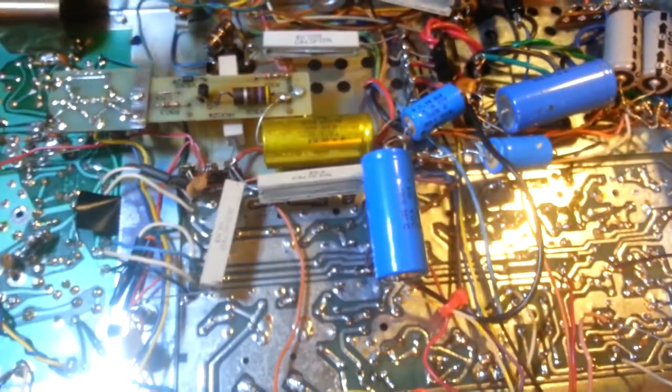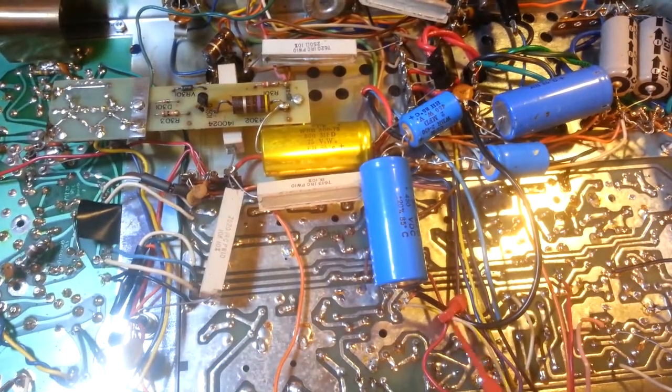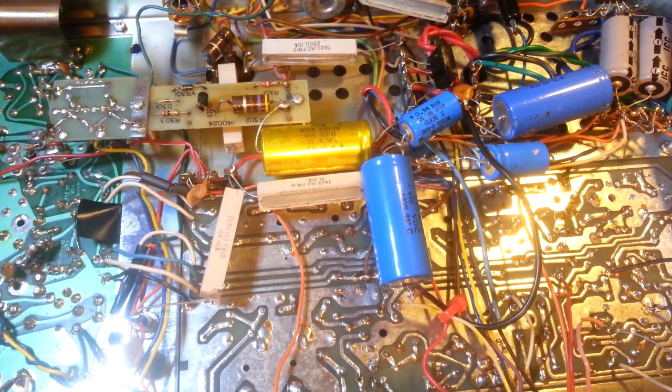Otherwise it looks pretty good under here, nothing out of the ordinary. This cap here — we'll get that taken care of, it was obviously added and they obviously didn't use red wire ties back then, so we'll get that secured a lot better. Let me get this off the bench and pop the receiver up here so you can see what the inside of that looks like.